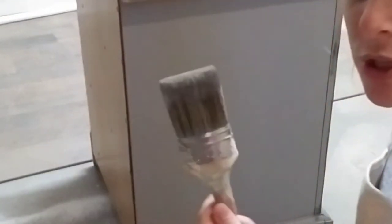So I've got all my Country Chic paint brushes out. I've got my spray bottle and I got this off Amazon.